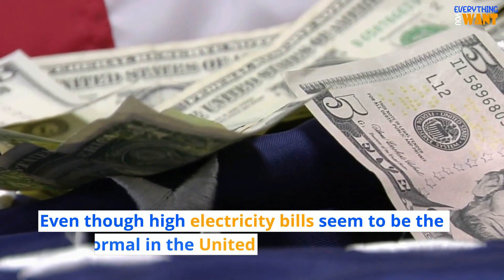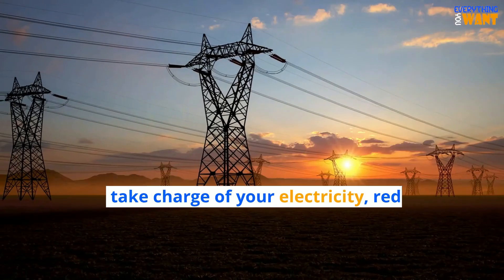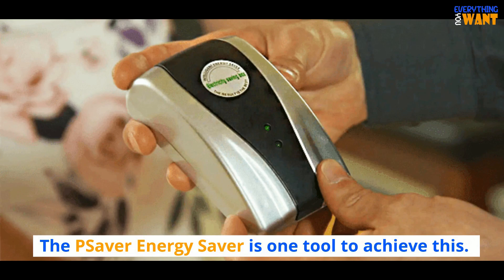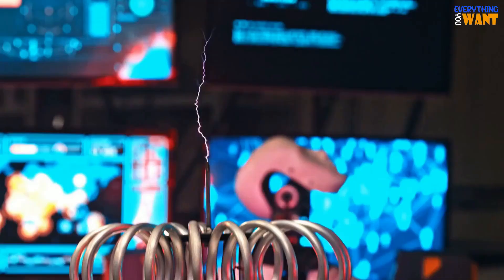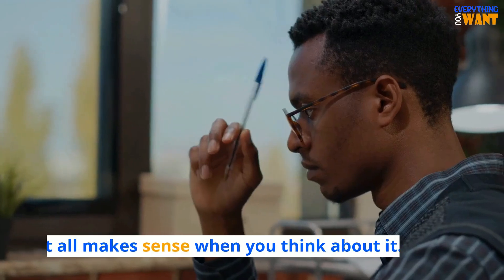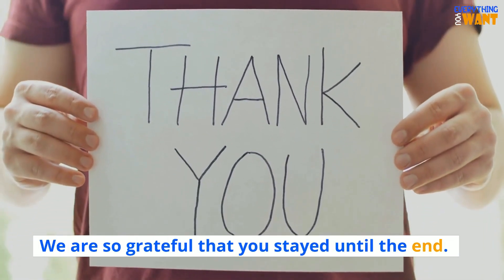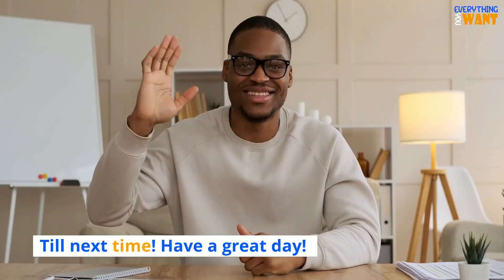Conclusion: even though high electricity bills seem to be the new normal in the United States, that doesn't have to be your reality. You can take charge of your electricity, reducing it by cutting off excesses and better redistributing power. The Pea Saver Energy Saver is one tool to achieve this. Pea Saver's patented technology delivers the clean and stable power that your home deserves. It is a unique technology that stabilizes the current in your home and was designed to eliminate the kind of problems that are often overlooked and hidden until they cost you. We are so grateful that you stayed until the end — don't forget about the discount link in the description. Till next time, have a great day!